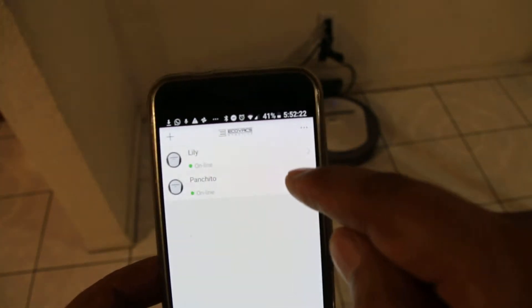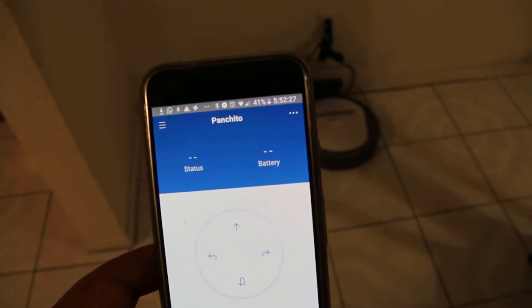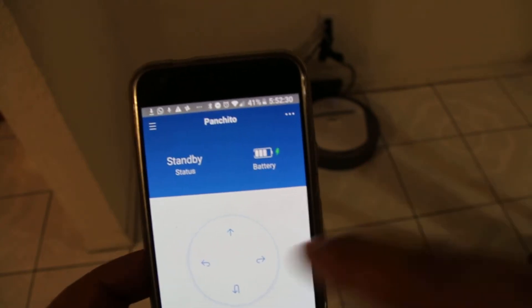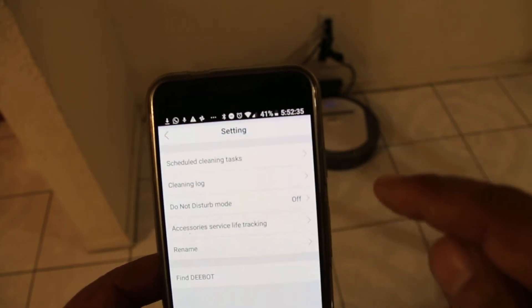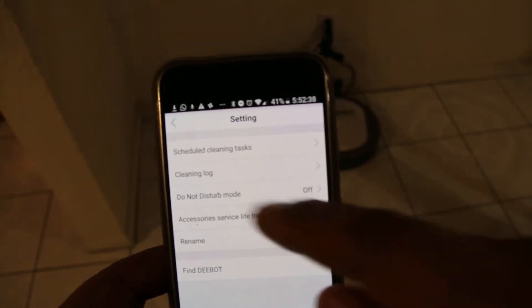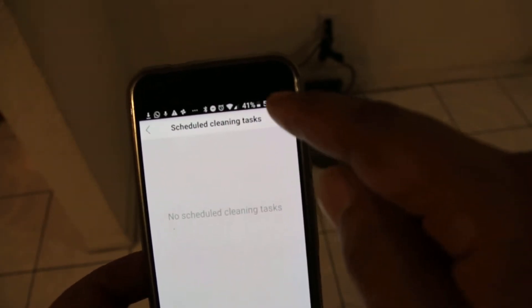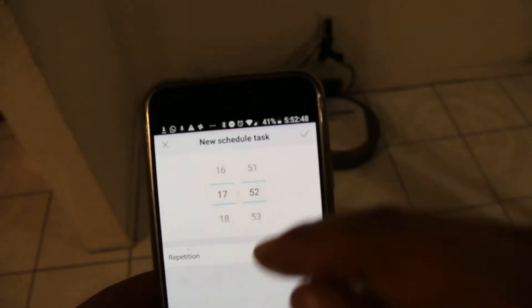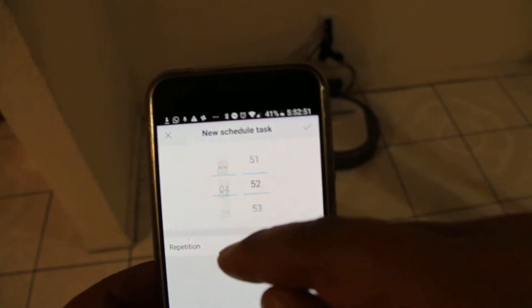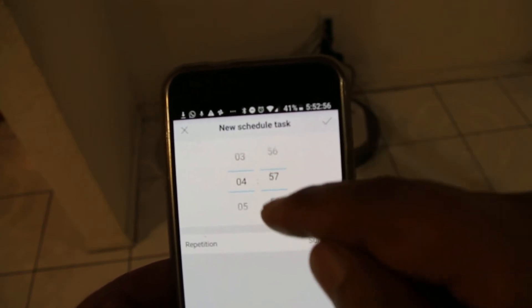So we want to do the same for Panchito. We go back to Panchito here. Panchito is showing the status and the battery right now, and he's charging. It says standby, batteries at three quarters — almost where it needs to be, not fully charged yet. So we go to schedule cleaning and Panchito has no schedule cleaning, so we have to create one. We go to the plus and create a schedule cleaning, then set it to four o'clock in the morning.